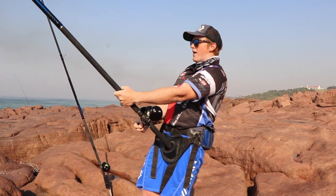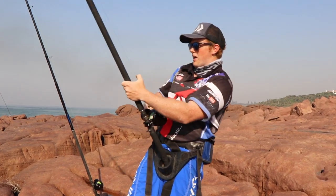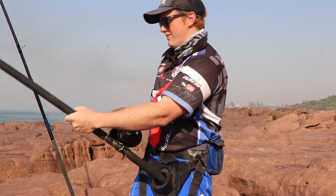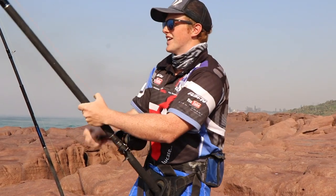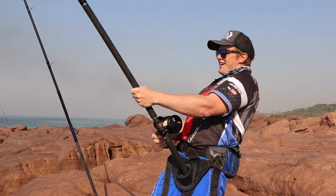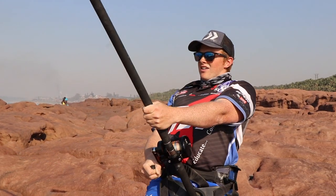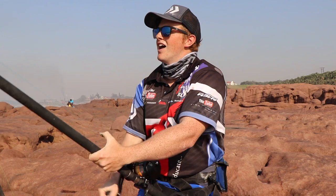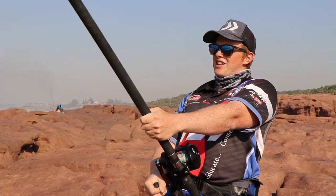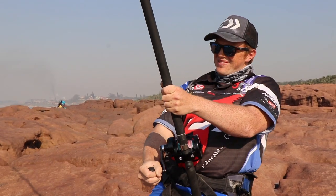Alright guys, it looks like we got a bit of a bite here. Doesn't feel very big. I've got a shad head about 300 meters out on the drone in the hopes of finding a big grey or something. But this isn't feeling quite like a big grey — it feels like a bit of a smaller fish. So let's see if we can get them out. I'm going to try to focus around the rocks here. I don't think it's very big though, it doesn't feel big at all.